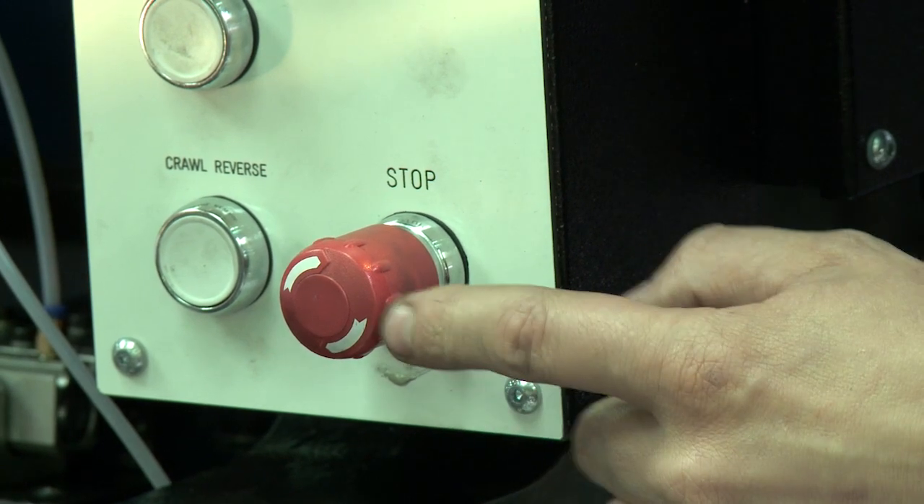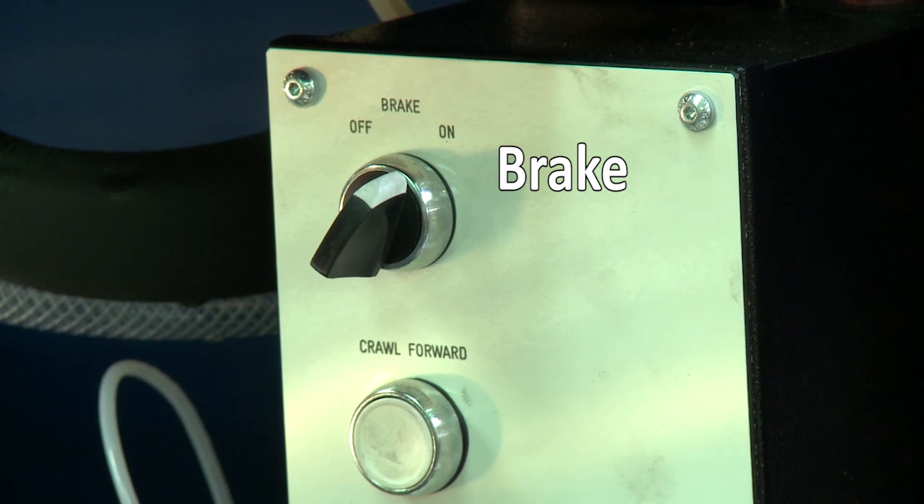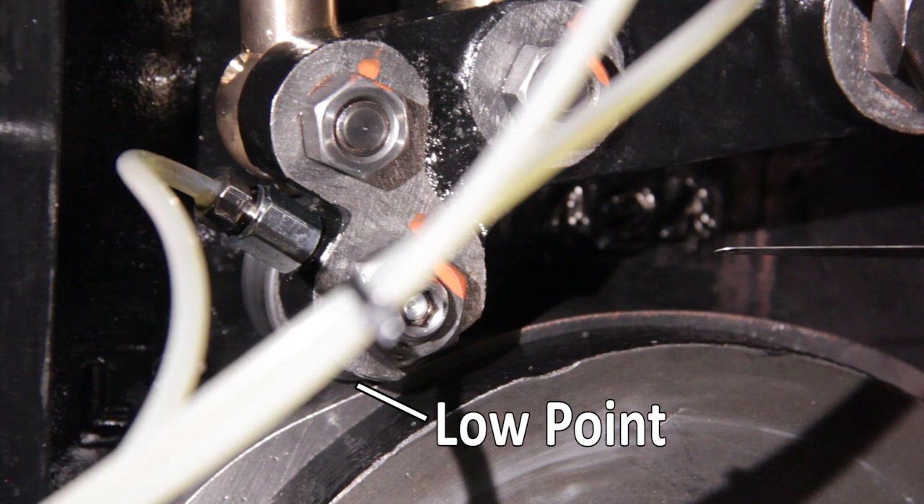Press the stop button in and switch the brake on to prevent any accidental movement of the press while the timing is being checked or set. Set the side lay cam follower on the low point of the side lay cam.